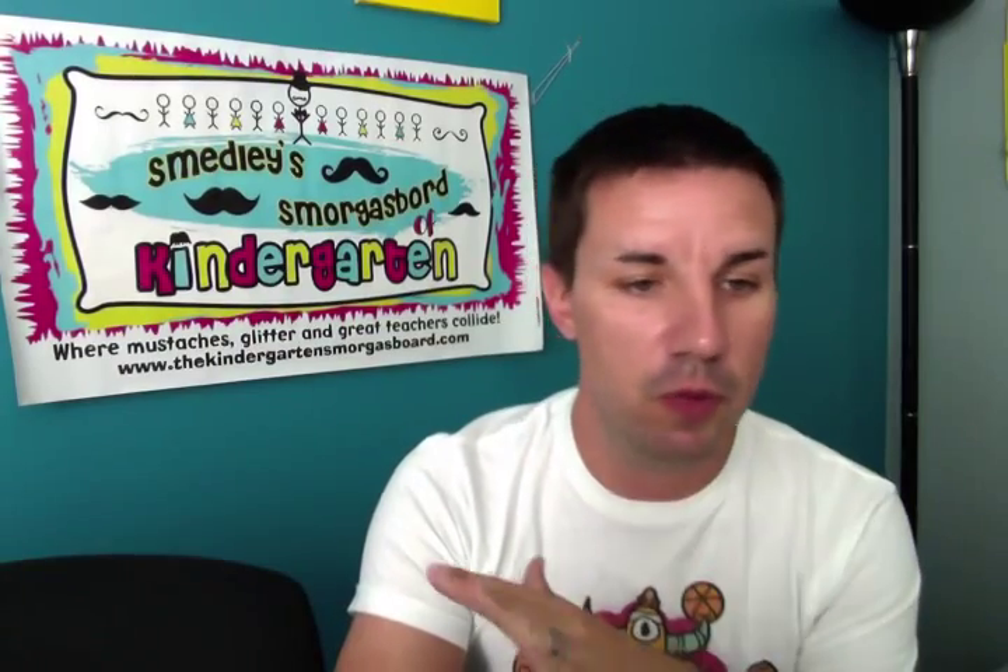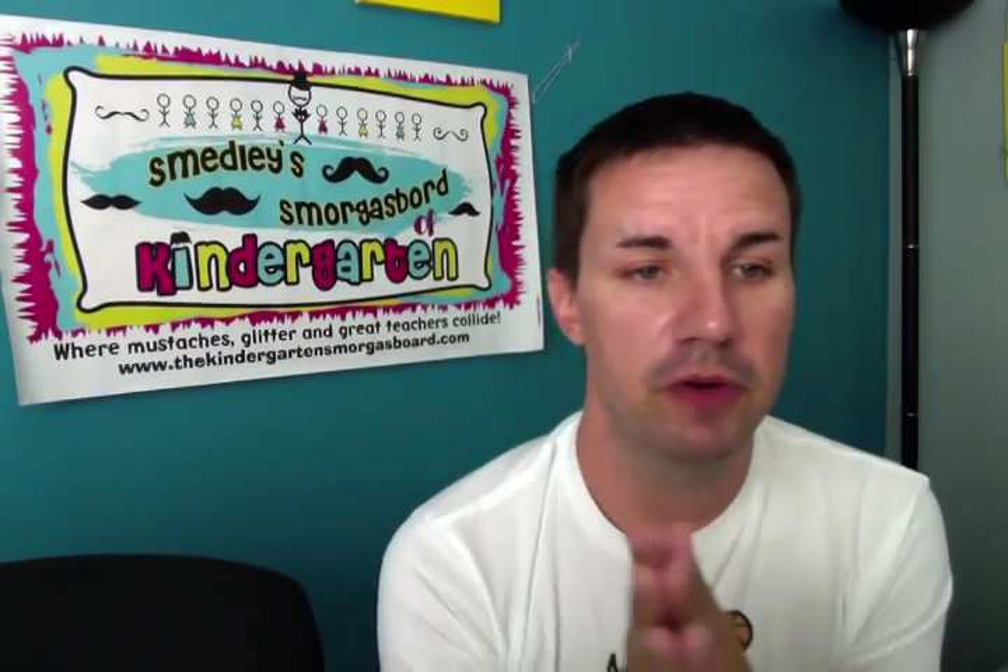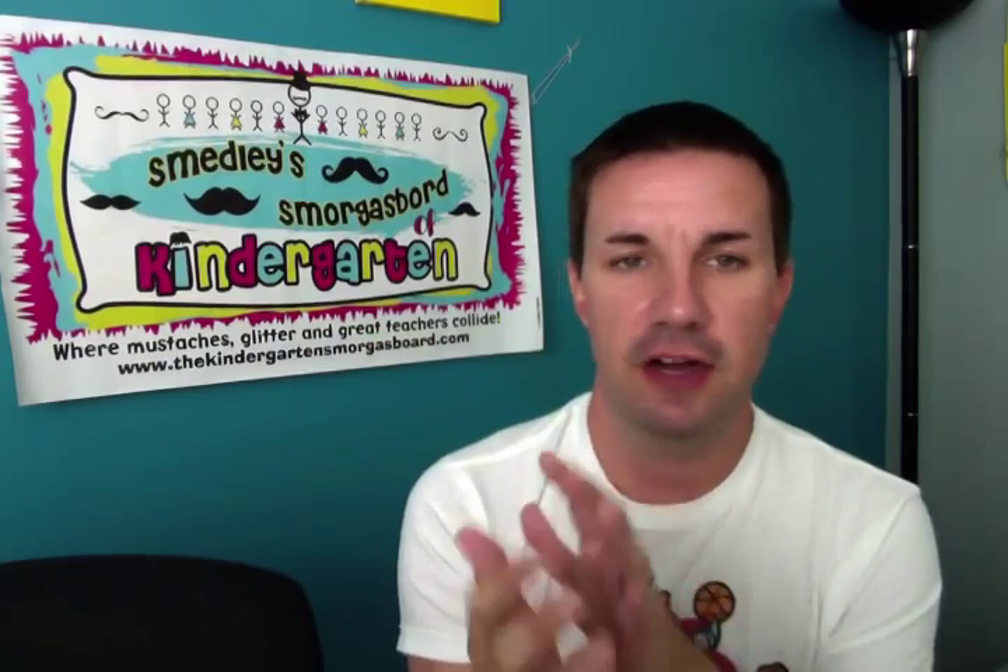Ginger from Enterprise, Utah, who teaches kindergarten, wanted to know my number one top procedure for teaching at the beginning of the year. You can't just teach one, and I can't just pick one. Grace in Mount Clemens, Michigan, who also teaches kindergarten, wanted to know my daily routine and procedures from beginning to end. I asked on Instagram and Facebook for people to share their top procedures for the beginning of the year, and I'm going to share what people shared with me and talk about what I do.